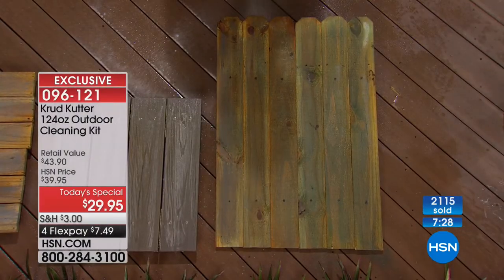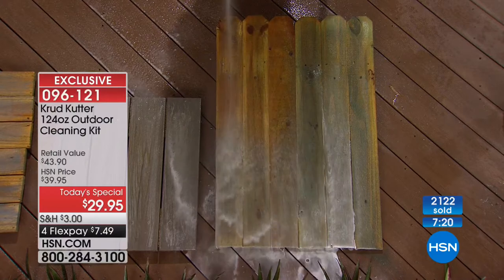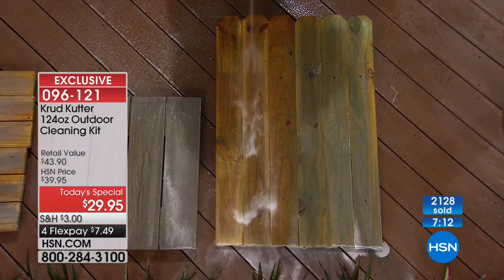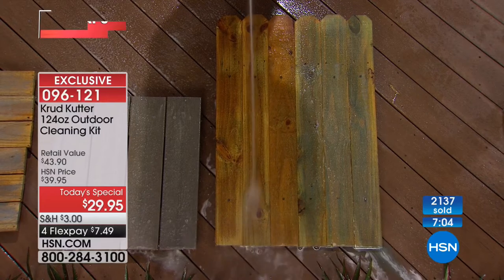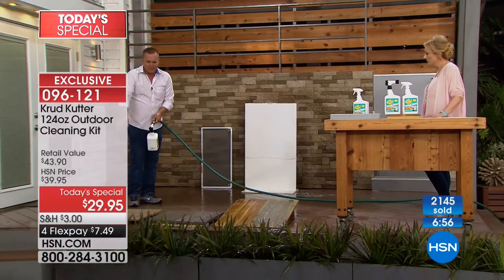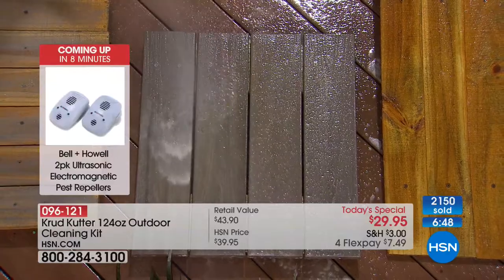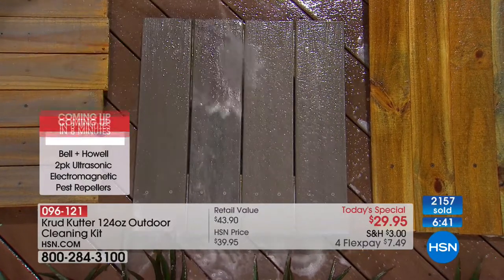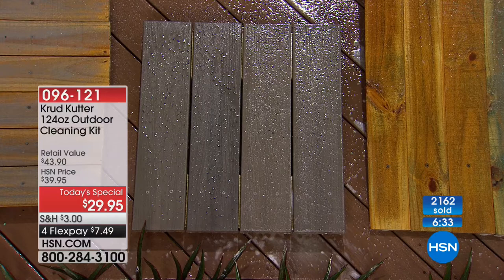For wood fencing that discolors and gets moldy over time — blast it with Crud Cutter. The sprayer multiplies the water pressure from your garden hose, turning it into almost a mini pressure washer to blast away mold, mildew, dust, and pollen from patio furniture and decking. Even composite decks get mold and mildew. Turn it to wash — you can see the detergent dispensed onto the deck — then turn to rinse with fresh water from your garden hose, revealing an almost brand-new surface.